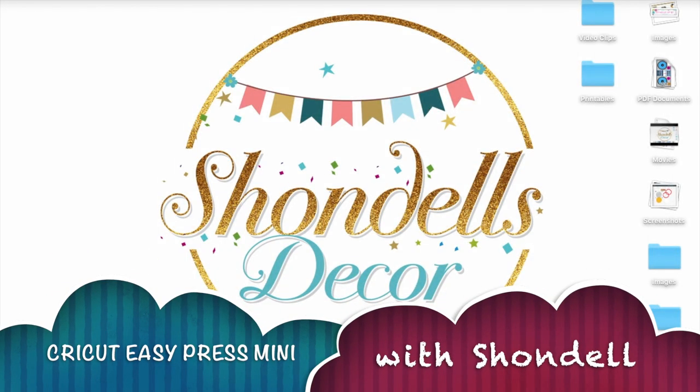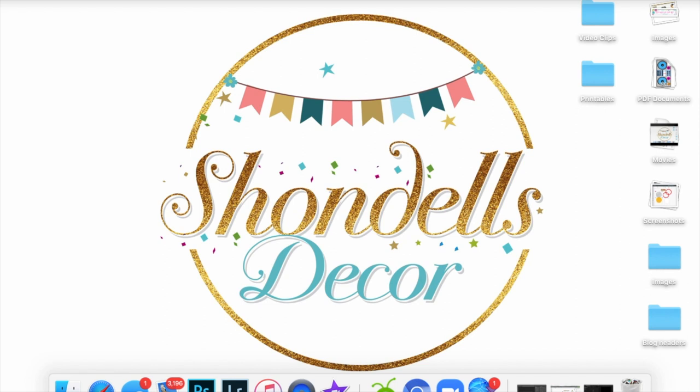Hey guys, it's your favorite crafter Shondell. Today's tutorial I'm going to show you how to use the new Cricut EasyPress Mini to customize a newborn hat with the matching booties. We're going to customize it with a Halloween design. If you're not following my channel, do so now so you can be updated every time I post a new video.